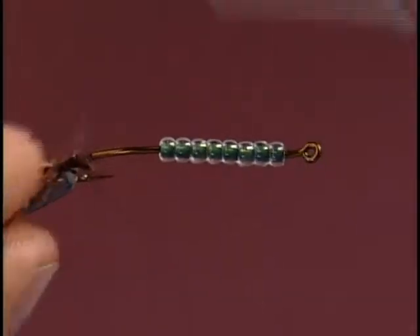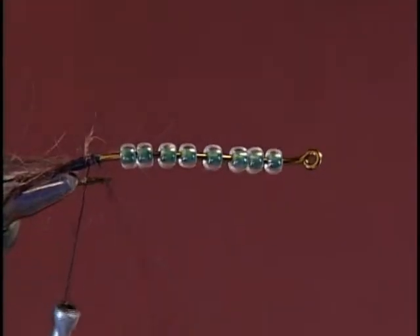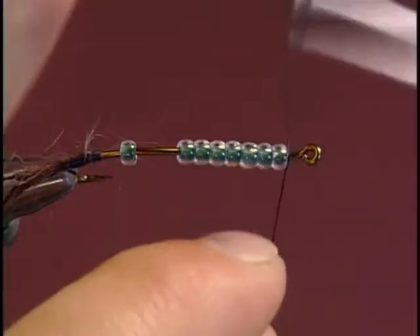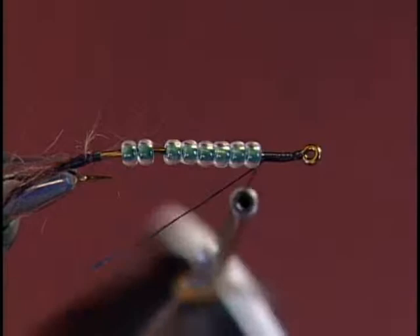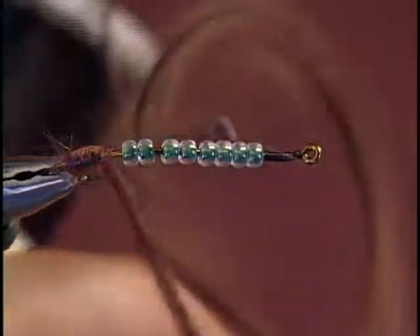The mohair is gray, or you can use a light shade of olive. Tie in the tip at the bend, then do a hand whip finish at the back several times. Before you get started with the mohair, attach the thread back to the front to finish off the head again, trim off the tag. Now we're going to wrap this around to make the butt and also as a stop for the beads.